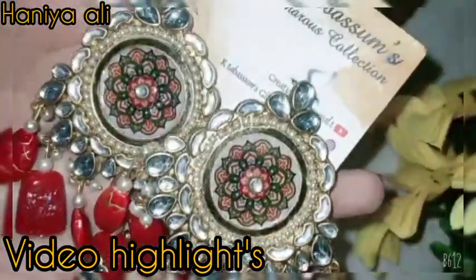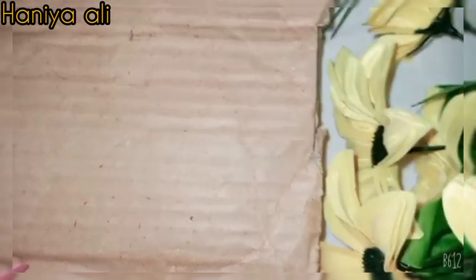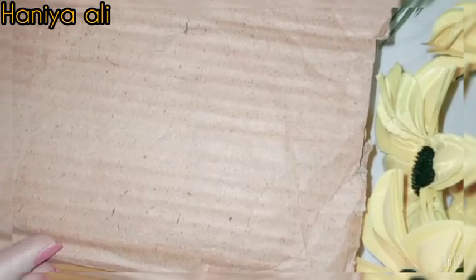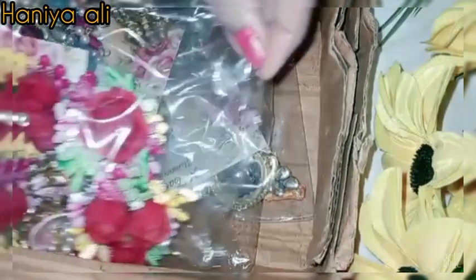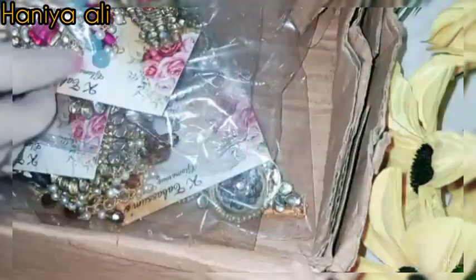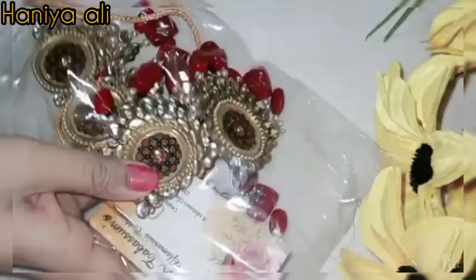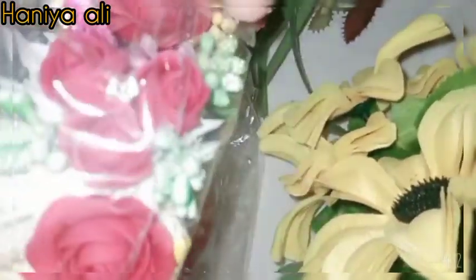Assalamu alaikum, welcome back to my channel. I finally received my parcel that I ordered one month ago. I made my order for my 4 functions. I have done the video shoot first, opened the parcel, and I have 4 sets in total.